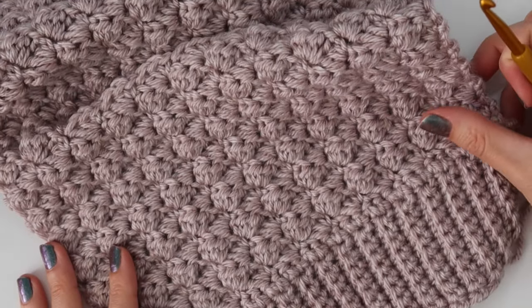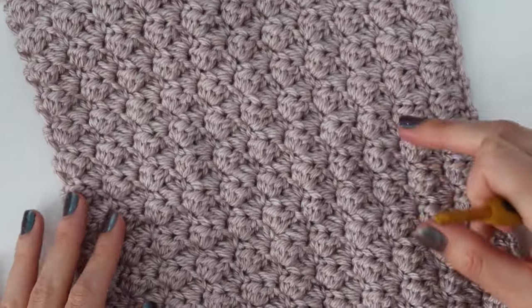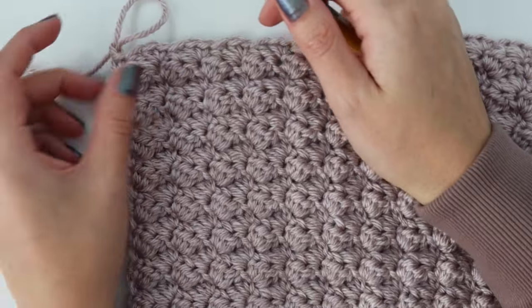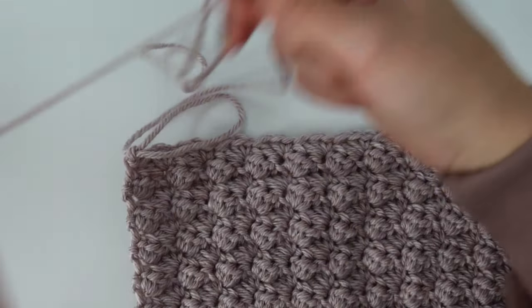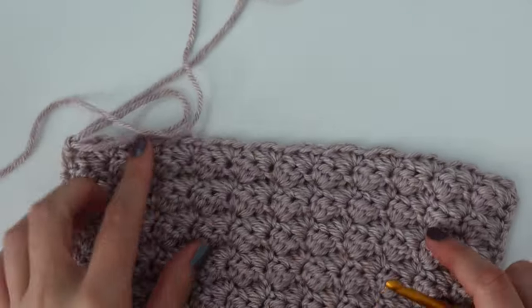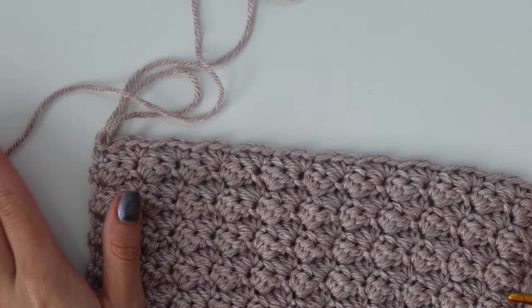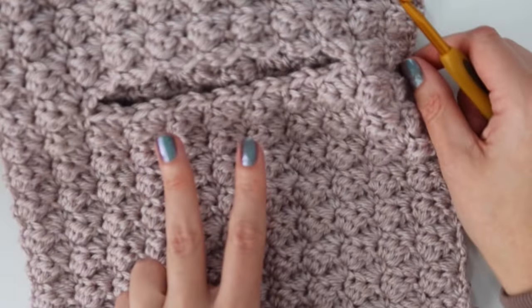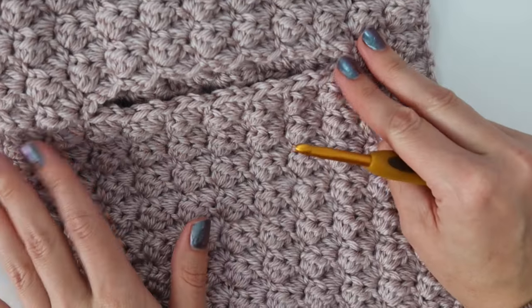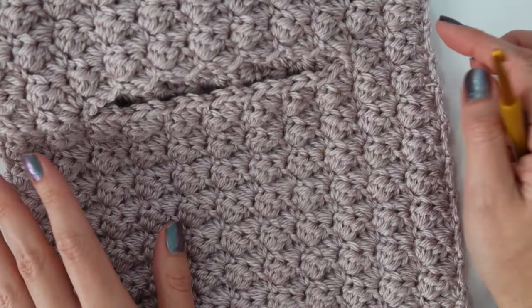I've just completed my first front panel — there's the pocket. Leave your tail of yarn long enough to sew this last row of the front panel to the back panel at the shoulders, then fasten off. You need to go back and make a second front panel, and then I will meet you back here to do the sleeves.